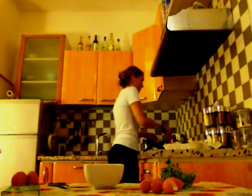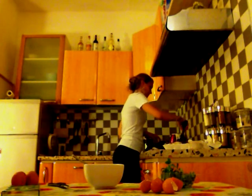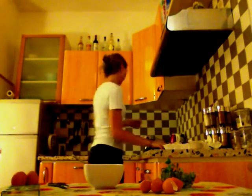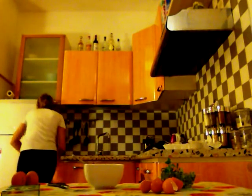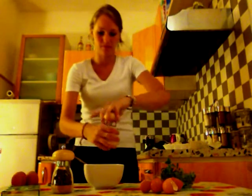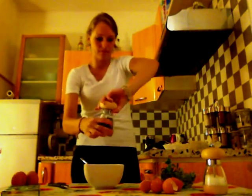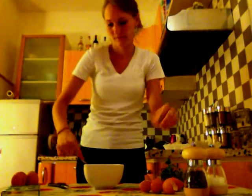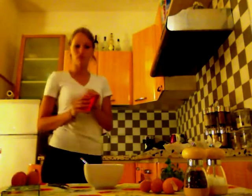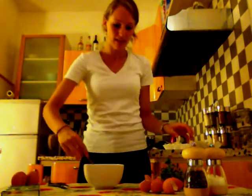Now we're gonna check the pan and mix it a little bit. We're going to add some salt and some pepper, and I like adding some paprika too. I discovered paprika on a trip in Budapest, and now I like cooking with it everywhere.